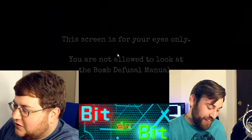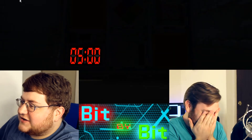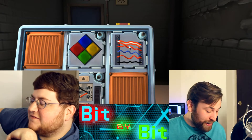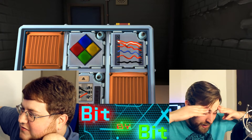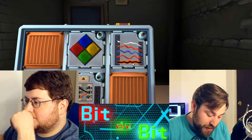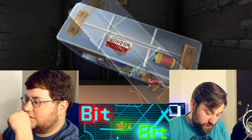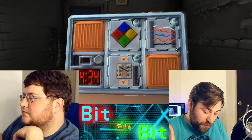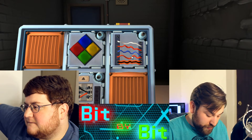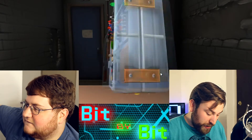We are going to do it with the alarm going off the whole time. Alright, regular wires — we've got five wires. If the last wire is black, is the last digit of the serial number odd or even? Even. Otherwise, is there exactly one red wire? Two. Otherwise, if there are no black wires, there's one — cut the first wire. Yeah, okay.